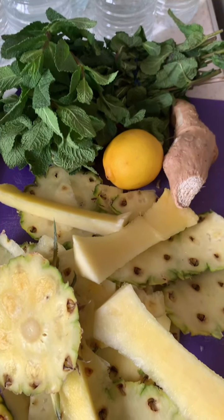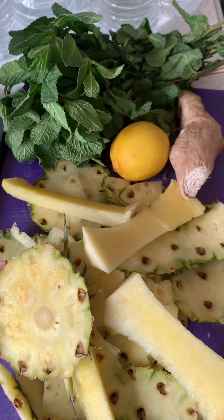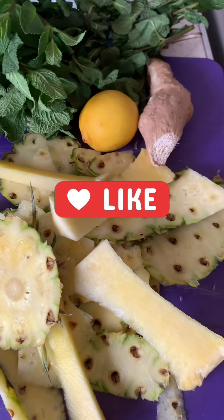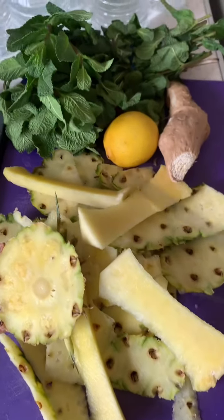I'll reduce the liter down to about half a liter of liquid. I'm going to leave it to cook for about an hour on really low heat — in a simmery kind of state, not a rolling boil. So it's going to simmer for about an hour and I'll get my tea out of it.